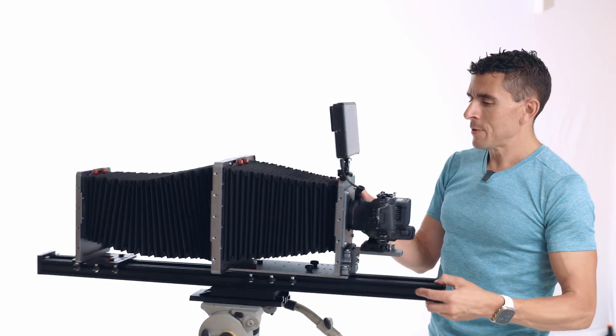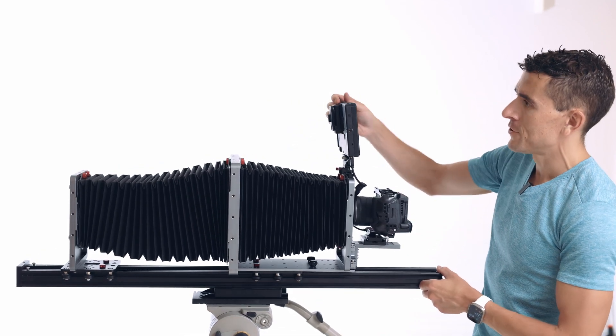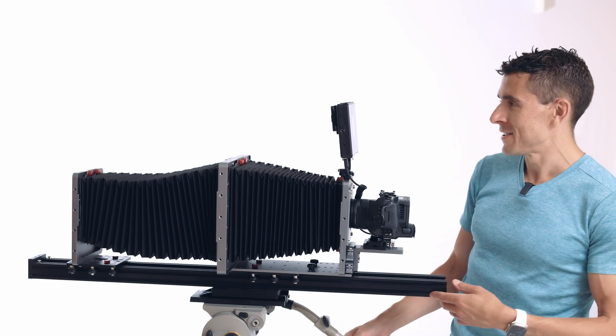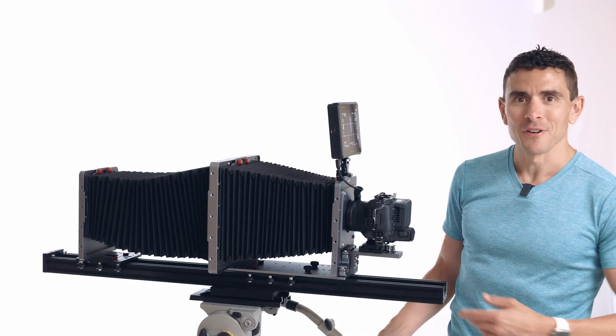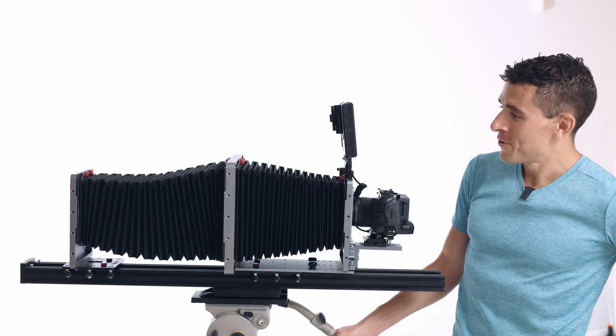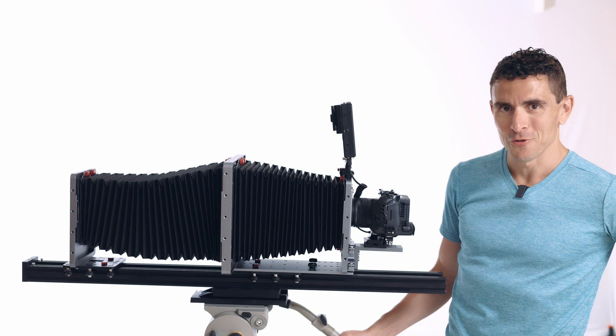The last step is just plugging everything in and turning it on — and we are off to the races. All that's left is to start taking some of the wildest images you've ever seen. If you have any questions, leave them in the comments below and get your own camera at F-Zero camera dot com. Thanks for watching.